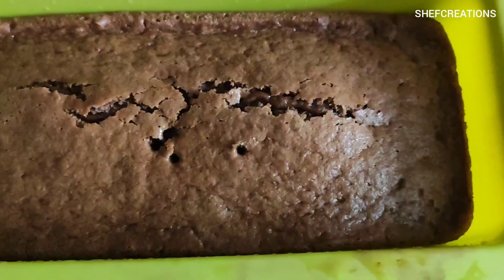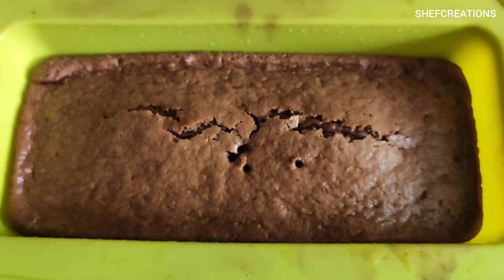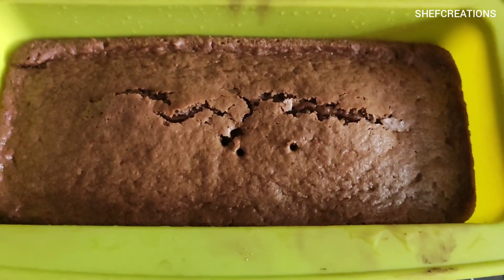Hey guys, welcome back to my YouTube channel! Today I'm going to show you how I make this super easy biscuit cake, which is so soft and delicious using just four ingredients. So let's get started.